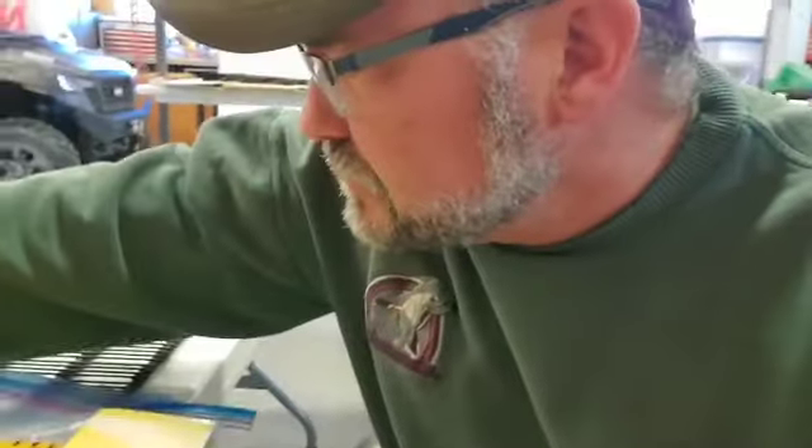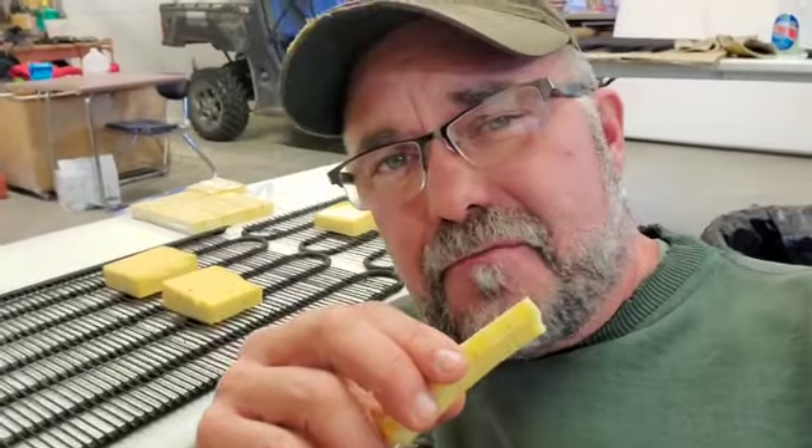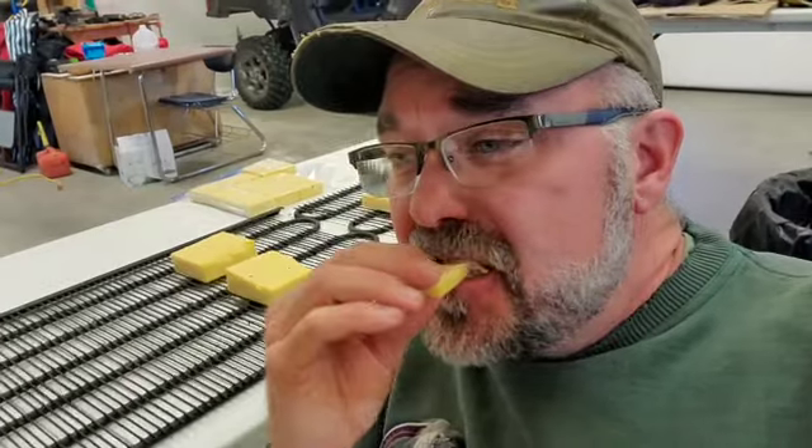This is that New York cheddar — a specially made block that was a gift, and my friend said I had to try smoking it. The color's not much different, but let's try the flavor... Man! That was good cheese before, and I just took it up to a whole other level. You gotta try it — this is New York cheddar. Oh dang, that might be my new favorite cheese in the whole world! Wow, I'm going to have to have a couple more pieces off camera. Got a good smoky smell to it and the flavor's great.